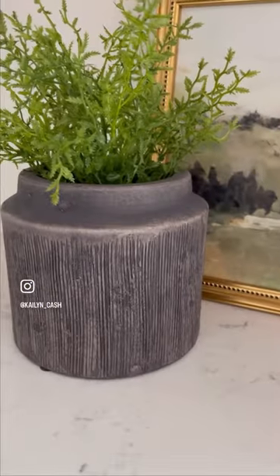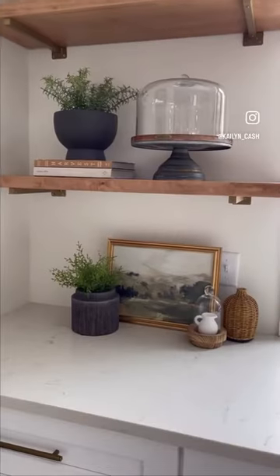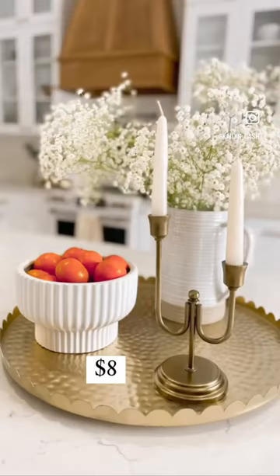Next up is this aged black face — I just put some greenery in it — and this black pottery pot that I used as a bowl and I also put a faux plant in that.